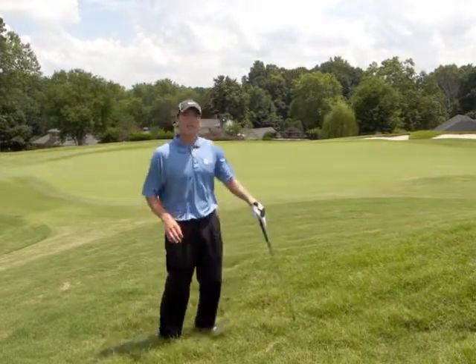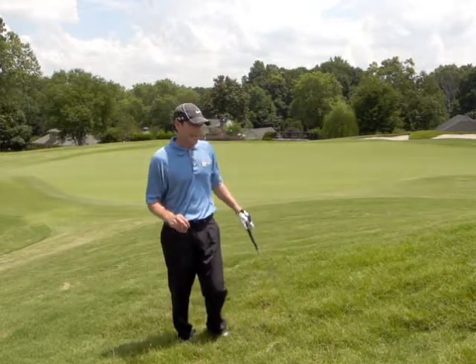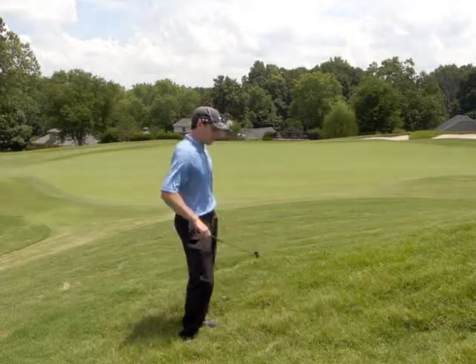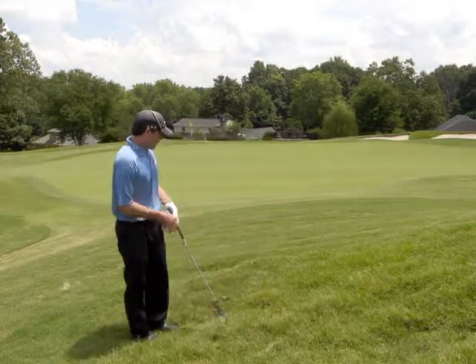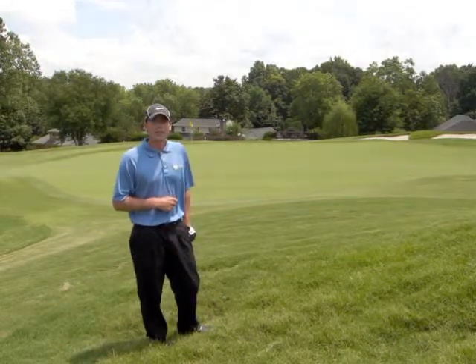So many of these short game shots are different because of the way the ball is sitting in the grass. Every once in a while you're going to catch one of these really nasty lies in very thick rough. And the best way to hit this shot is the same way you hit a bunker shot. So that's what we're going to do today.